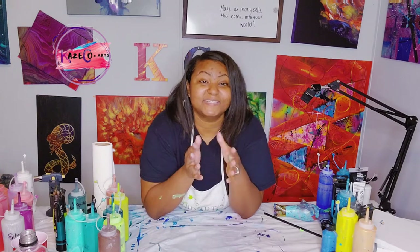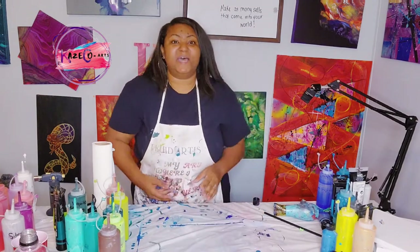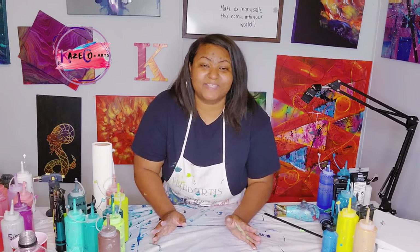That's k-a-z-e-c-o-a-r-t-s at gmail.com. You guys can also reach me at 770-728-8681 to ask about any of my paintings. In the meantime, I came on here to show you guys some things that are also available.